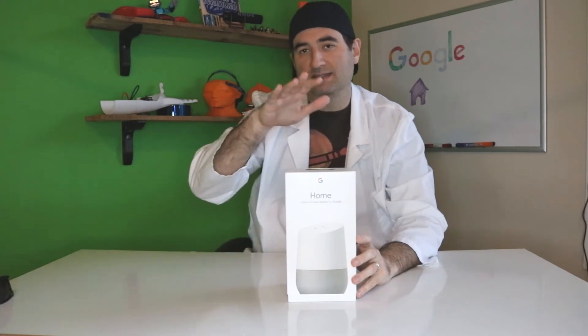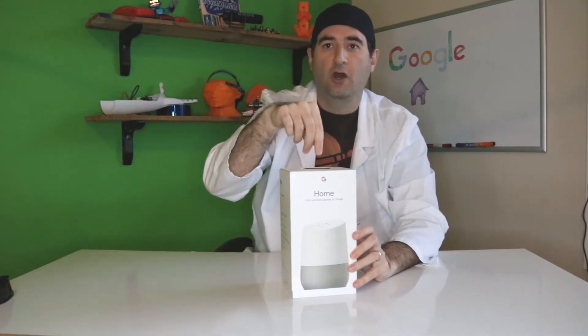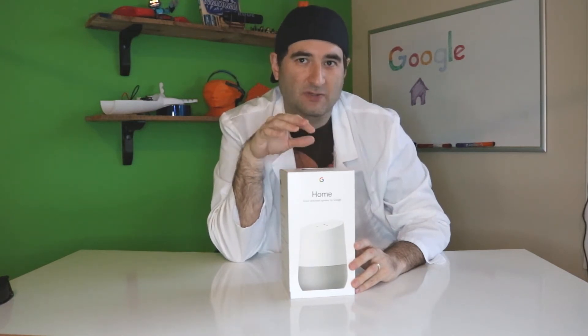Hello everybody, this is Professor Lego and this is the Futurist Corner on the Stepnext channel. Today what we have here is the Google Home. Is this just another cool gadget that I'm going to have fun with, or is this going to be the future of how we communicate with computers? Let's think about that.